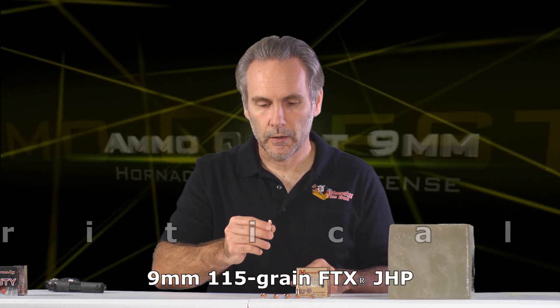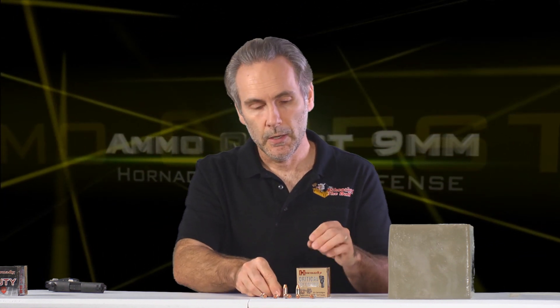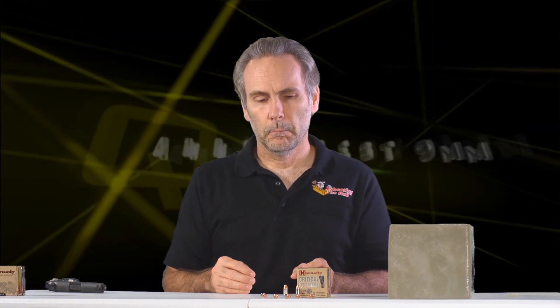Critical Defense is very similar to Critical Duty in that they both have the red polymer tip, but Critical Defense is the one designed for personal home defense. Critical Duty is designed for law enforcement officers — hence the word 'duty.' Critical Defense is for personal protection; it's a lighter bullet at about 115 grains. Some people think that because Critical Duty is made for law enforcement it must be better, but it is different — it's heavier and optimized for going through barriers like auto windshields, automobile glass, or automobile doors. Just because it has more capability in that way does not make it better; it just means it's better for that purpose.